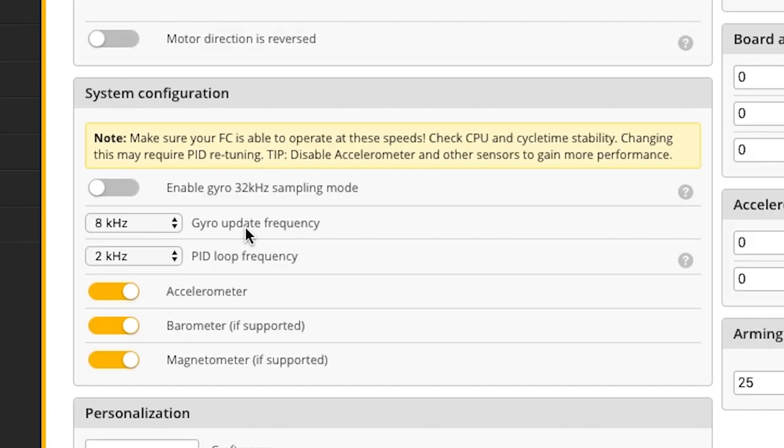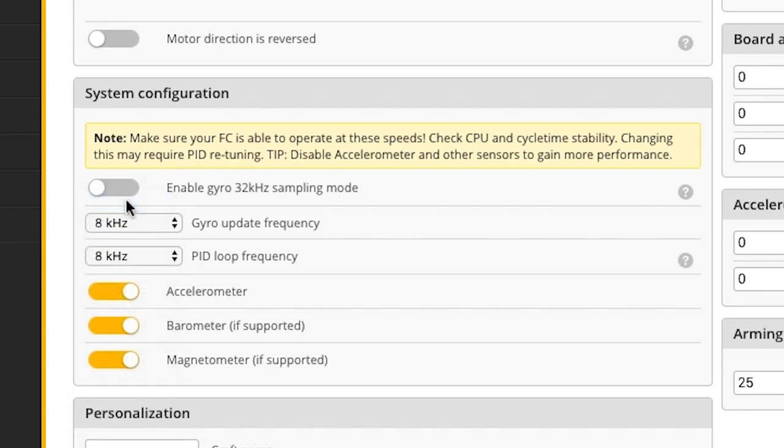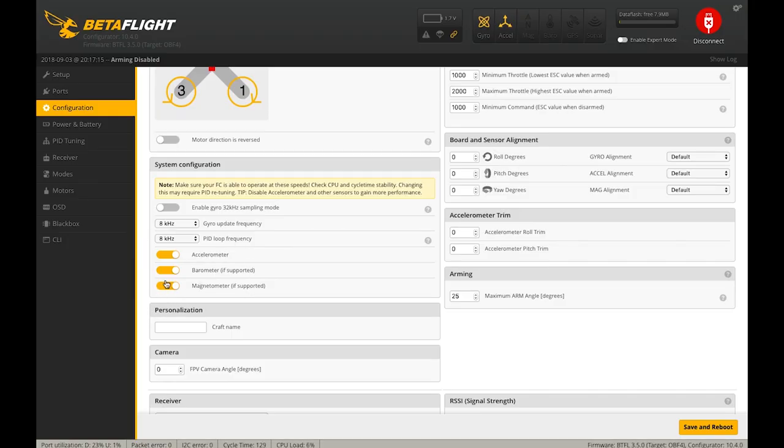Getting down into system configuration, we're going to set our loop frequencies. We already have the gyro updating at 8K, but because we have high-speed DShot-capable ESCs hooked up, we're going to run the PID loop faster as well. We're going to select 8 kilohertz for the PID loop, so now we're running 8K/8K.